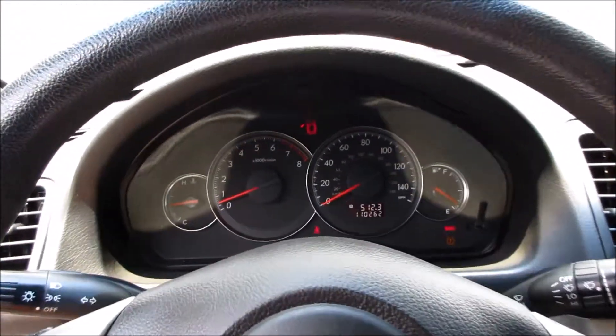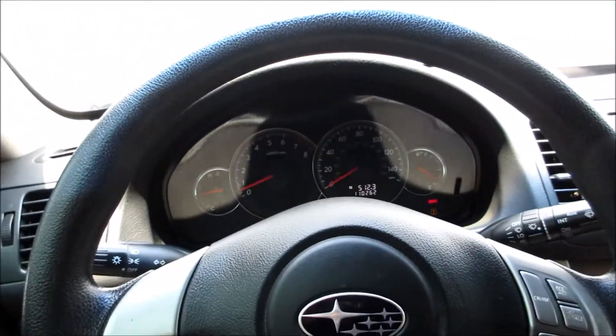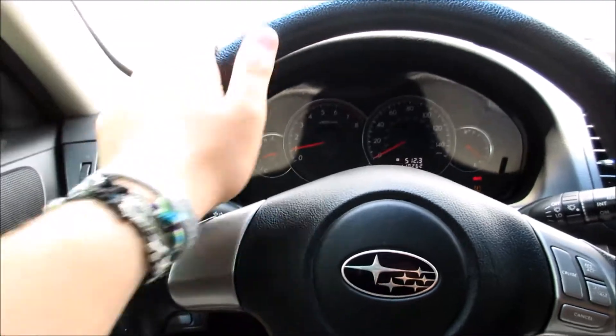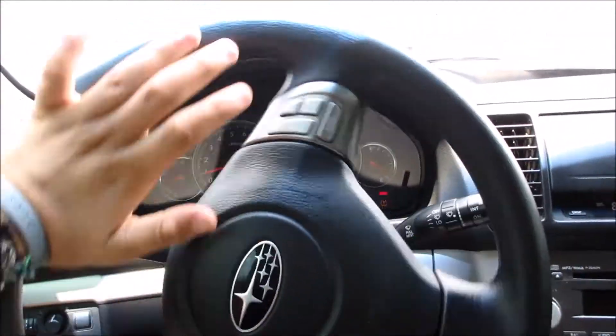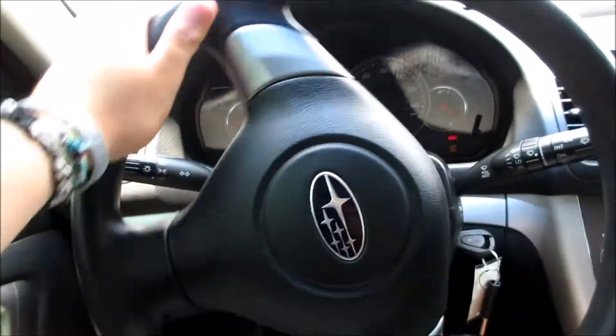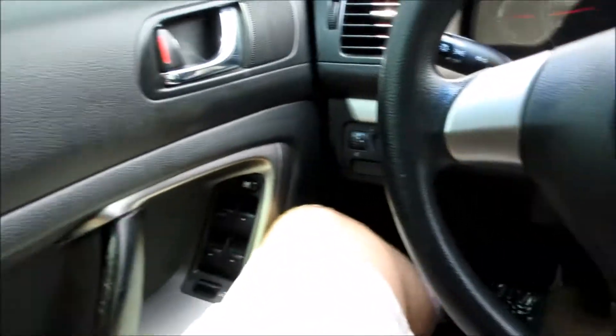Coming inside of this Outback, as you can see this one does just have the standard steering wheel. It has very nice hydraulic power steering — it's very heavy and driver-oriented. You have your cruise control along here, and up along the top of the door panel everything is nice and soft touch.